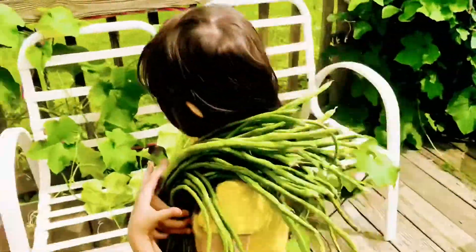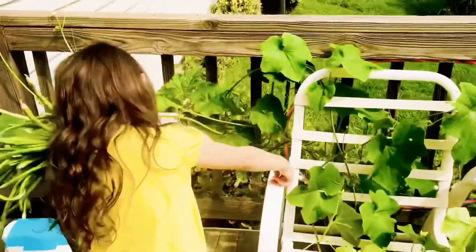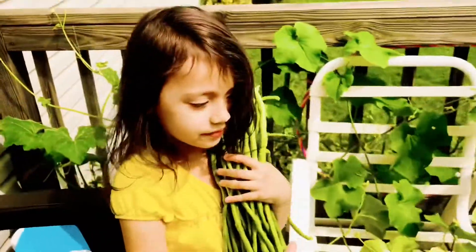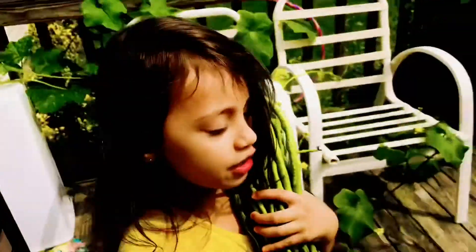Ako ay namitas. I'm really mamitas. And look at our squash over there. That's my squash. I already dropped one green bean. Can you believe that I plant that? Kalabasa. Mama, I plant that.